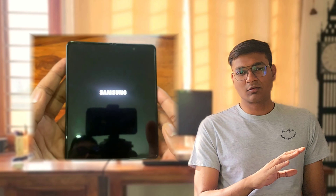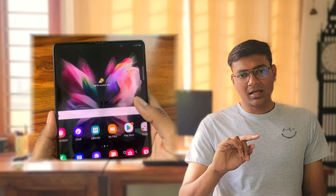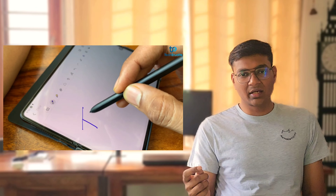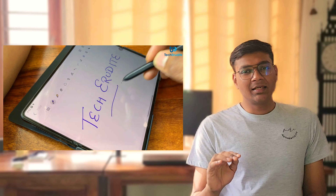When we talk about experience, we give Fold3 a next-level edge. There are two things we can't expect from S22 Ultra: first is the screen size, which is quite big. Because the S-Pen size is bigger and the Fold3 screen is also big, it is very convenient when making notes or scribbling. This is why Fold3 has a better edge over S22 Ultra for S-Pen use.